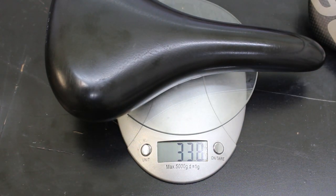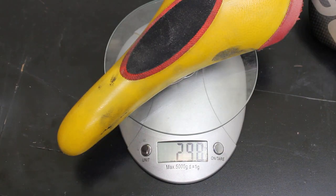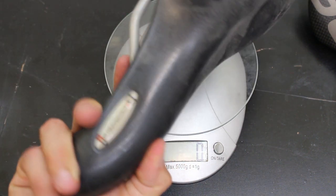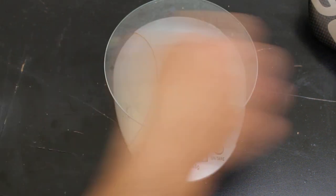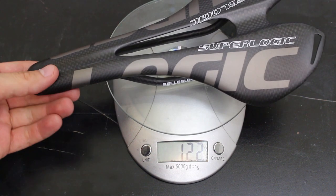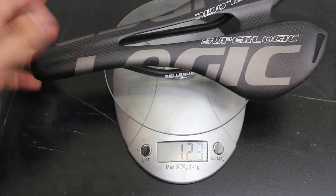My existing saddle was 338 grams. Let's check some other ones I have in the shop too — 298 grams for that one, so pretty close to the same. And just for fun I have this big soft cruiser seat — let's see what that weighs: exactly 500 grams. And here's the interesting part — the new carbon fiber saddle weighs just 122 grams. So I'll be saving 196 grams, basically 200 grams just by changing the saddle. And this was only about $18 shipped to Switzerland, so that's really cheap.